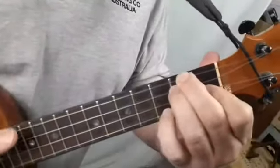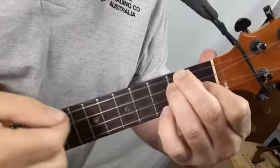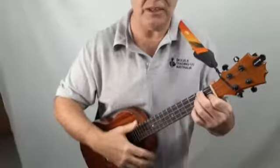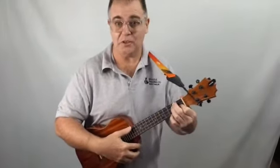We want that because we don't want to accidentally touch the strings underneath. We really want to be on the points of our fingers, like a ballerina is on the points of his or her toes. And when you play your D minor properly it should sound like this.